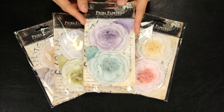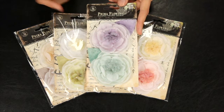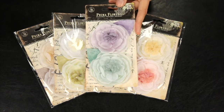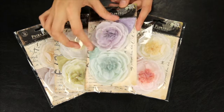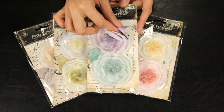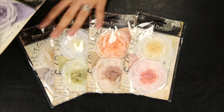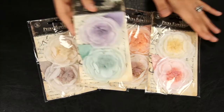I'm going to give you an overview of the new 2011 Prima Floral Embellishments. These are the Nicole Flowers. They're soft, layered, petaled flowers. They have soft leaves and shimmery centers. These are the color options available in the Nicole Flowers.